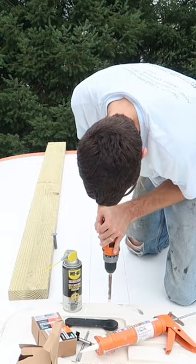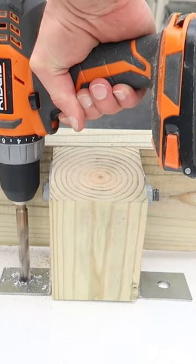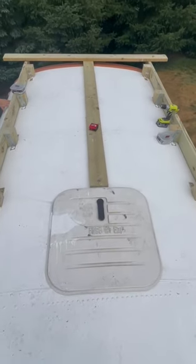Next, we drilled through the roof so we could bolt down our support pieces. We used these 90-degree brackets to bolt down our support posts. Once the framing was done, it looked like this.